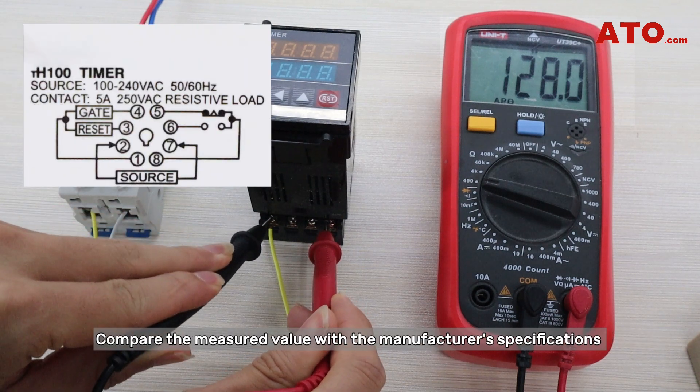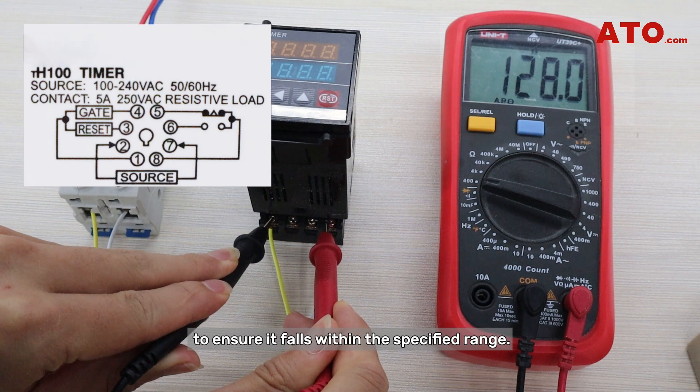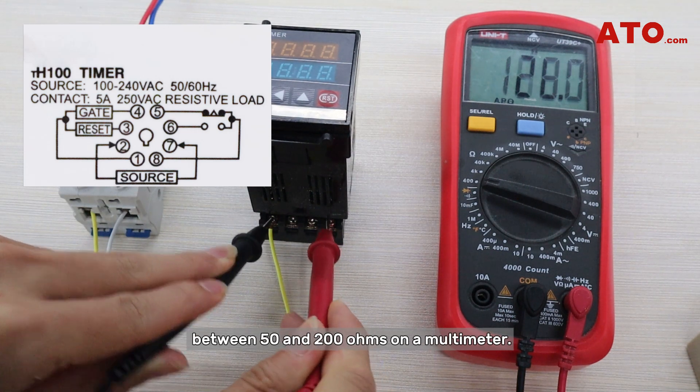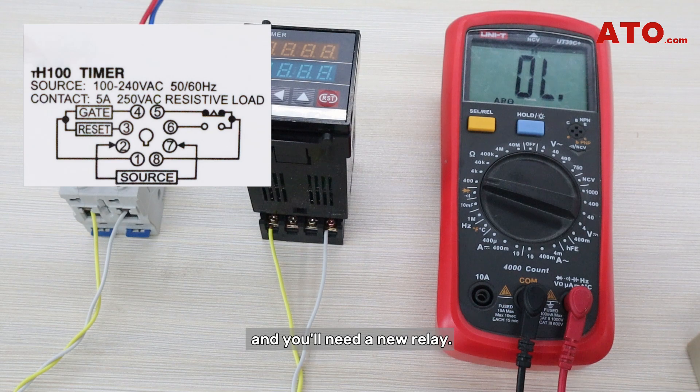Compare the measured value with the manufacturer's specifications to ensure it falls within the specified range. A functioning relay coil typically shows a resistance reading between 50 and 200 ohms on a multimeter. A significantly different reading may indicate a faulty coil, and you'll need a new relay.